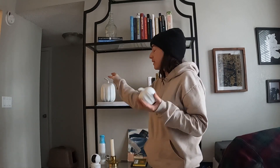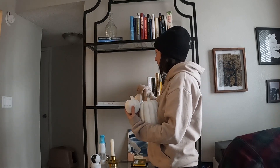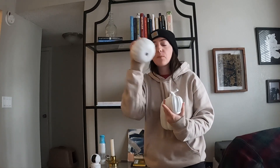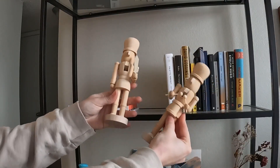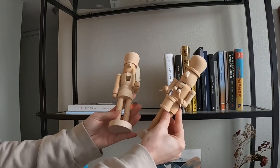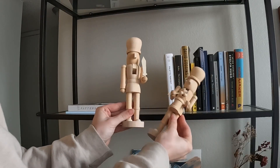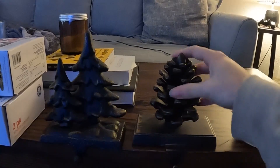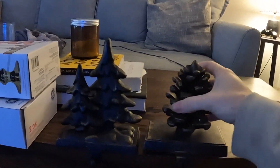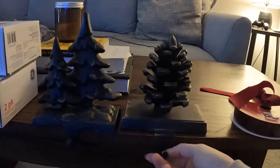Luckily for me, this is literally my only fall stuff other than the wreath we have on our front door. But we need to get rid of this to bring in the Christmas. First thing we're going to replace the pumpkins with are these — I just got them at HomeGoods. I may or may not stain them, but for right now I'm just going to keep them the really light wood. Last year I got these; they're real iron, quite heavy, and they used to be for the stockings.